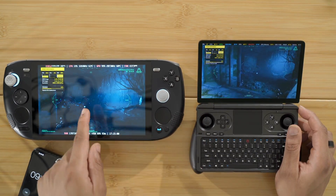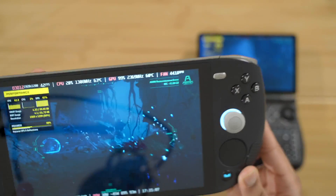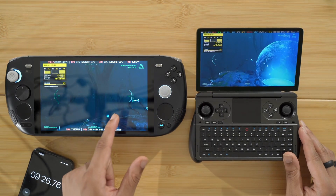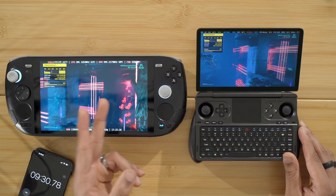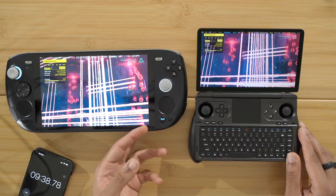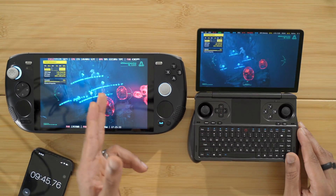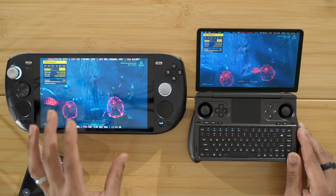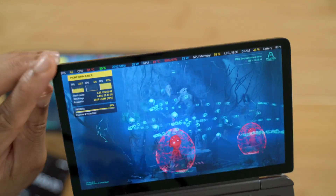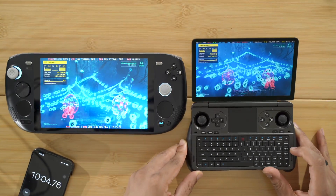The Ayaneo Kun is at only 60 degrees Celsius — it only went up by 5 degrees when we increased by 8 watts. So going from roughly 55 degrees at 20 watts to 60 degrees at 28 watts is amazing cooling. Meanwhile the GPD Win Mini is now at 81 degrees — once it hits 80 degrees the reading turns red. It's still holding at 28 watts and giving everything it has.